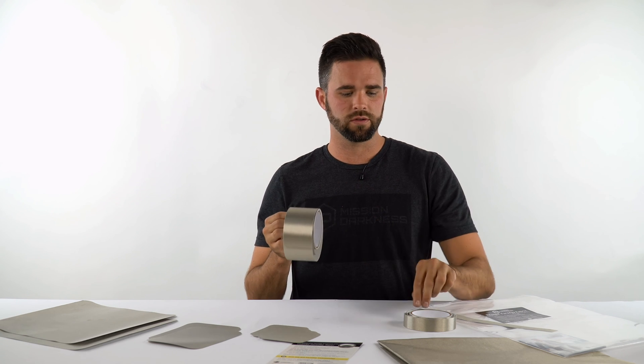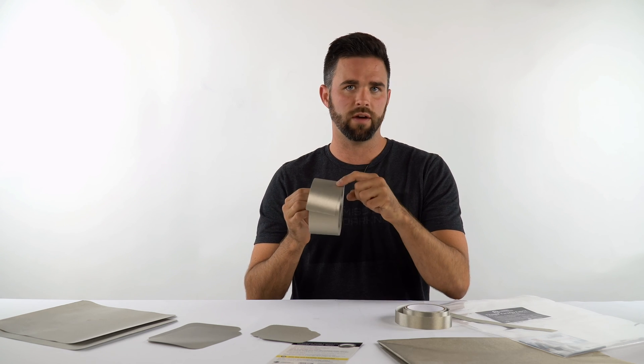Next we have a two-and-a-half-inch wide roll of Faraday fabric. This is 10 feet long, and it's just two and a half inches wide.